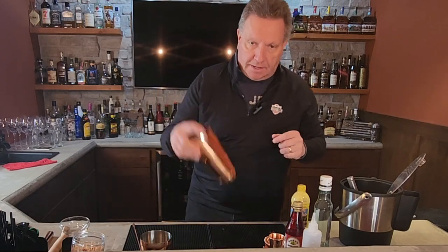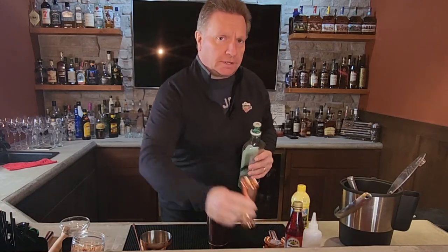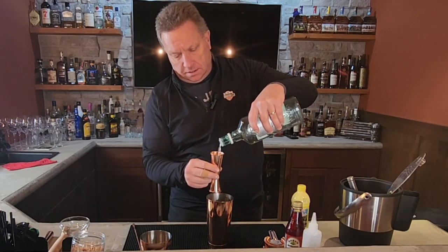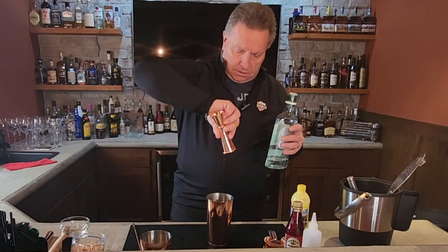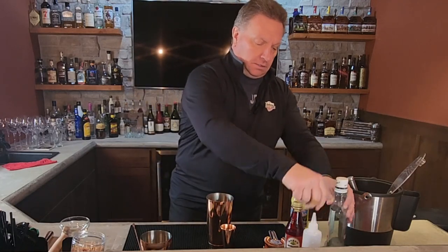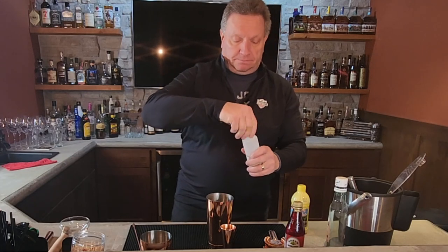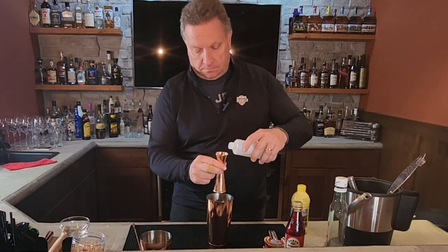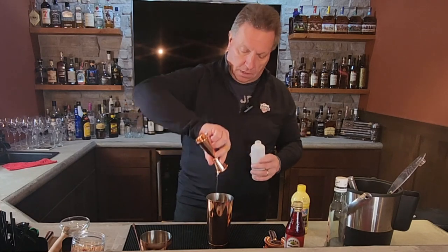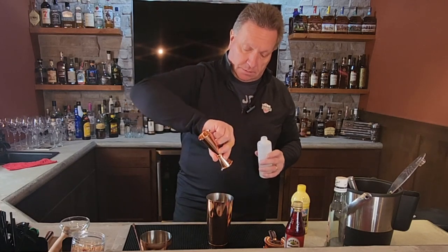First we're going to take a tin. We're going to put two — an ounce and a half of white Bacardi rum. We're then going to take three quarter ounce of simple syrup. This is really the sweetener of this drink, the simple syrup.